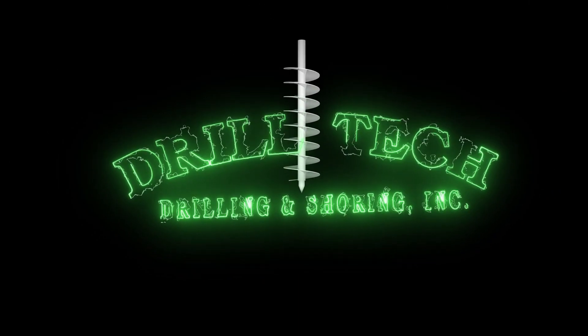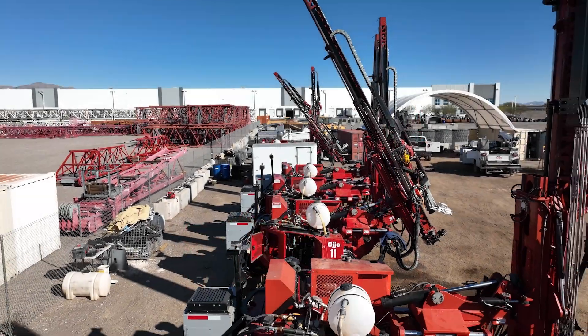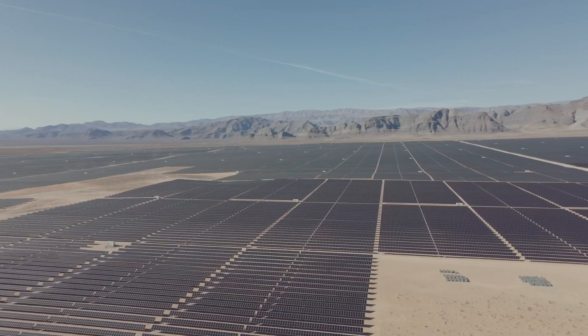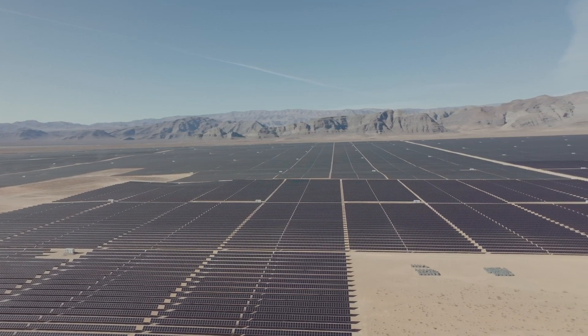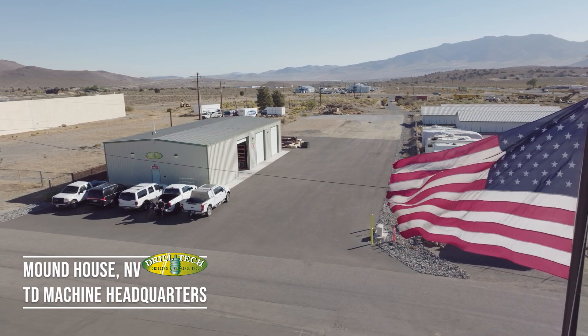Drill Tech partnered with Ojo to design, engineer, and manufacture all the truss driver machines in operation today. We're out here in Mountain House, Nevada, one of Drill Tech's new locations.